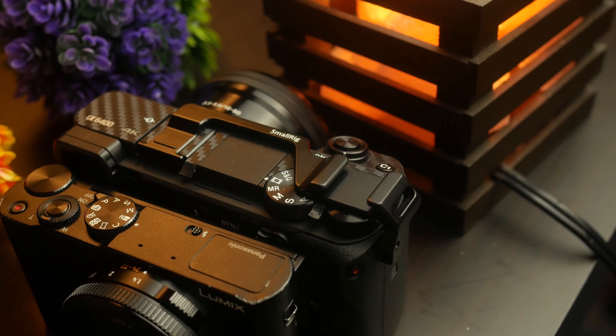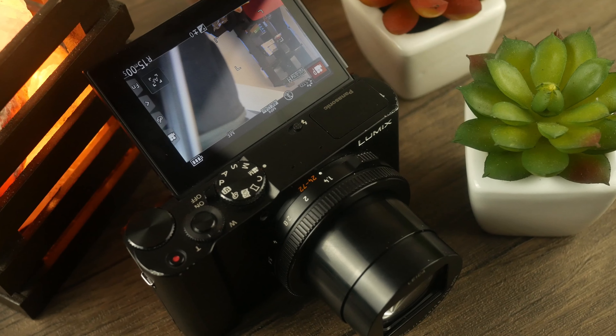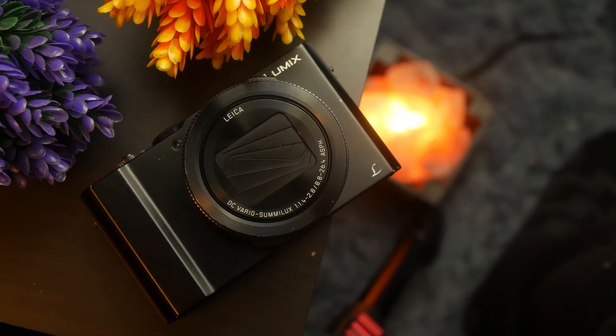Cameras are cheaper than ever, making it easier for aspiring photographers and videographers to get started. Smartphones remain a great entry-level option, but there are other compact methods that get overshadowed. For budget solutions, I always recommend Panasonic cameras — fantastic video quality, sharp footage, and great color science. Today I want to put the spotlight on a camera that hardly gets any attention but is absolutely amazing: the Panasonic Lumix LX10. Forget the RX100, save your money, and consider this one.